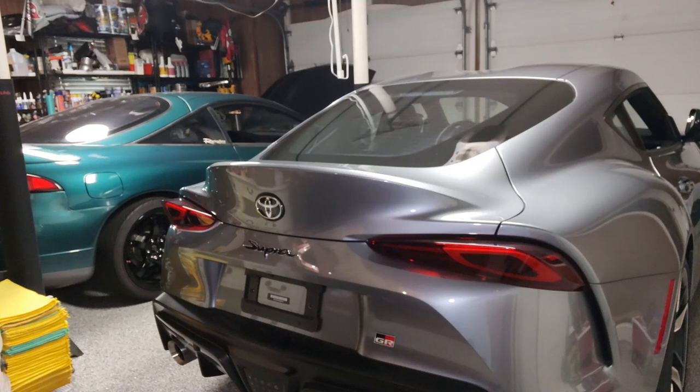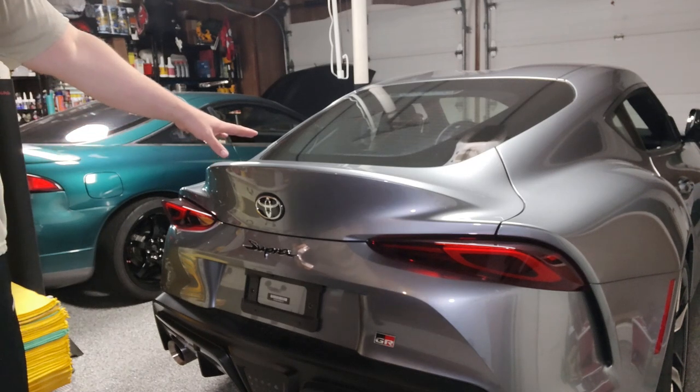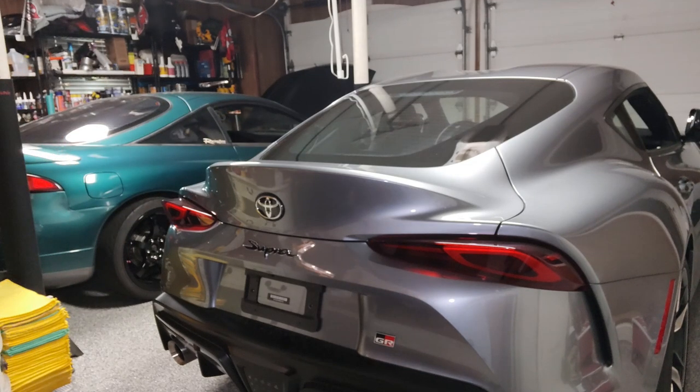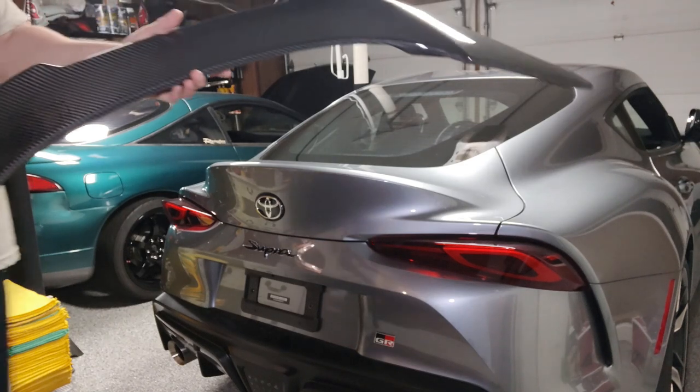Welcome back to Grumpy Vet Garage. Today we're working on the A90 Supra. I know in a previous video I talked about not wanting to put too much carbon fiber on the car. The car has carbon fiber mirror caps installed from the factory, and in a previous video I put on the AMS wind buffeting kit, but today we're going to be putting on a carbon fiber spoiler. The one I ended up getting was the alpha spoiler from A90 Shop — let me show it to you.